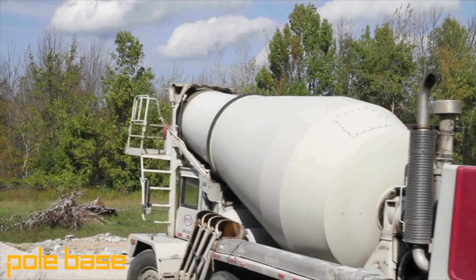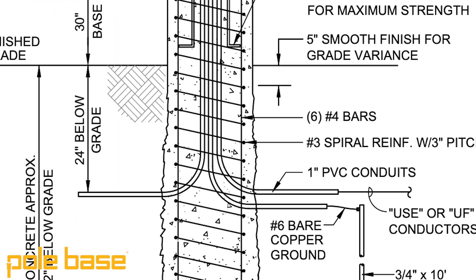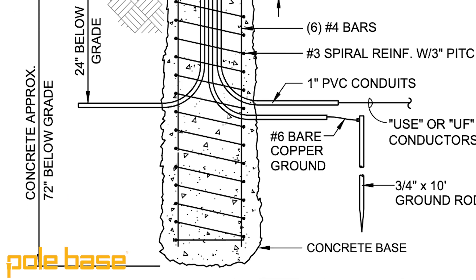And when that mixer finally arrives, it's going to dump about a yard of concrete into this tube. That's nearly 3,600 pounds of concrete falling eight feet to the bottom of this cardboard tube that has been sitting in open water. This tube doesn't stand a chance.